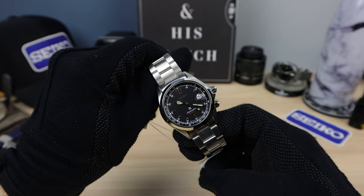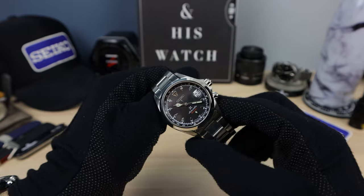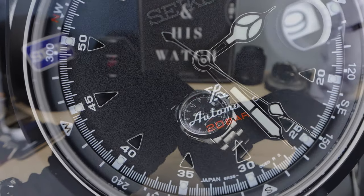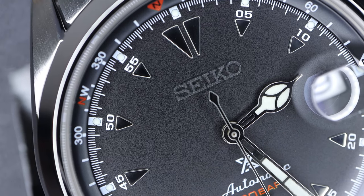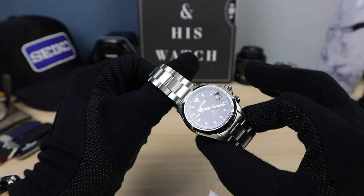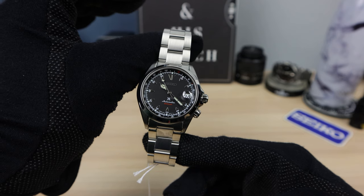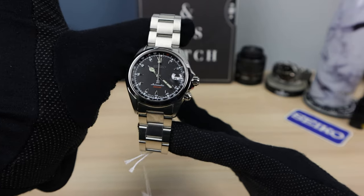I wish they just put 'Alpinist' in red instead of '20 bar.' And of course the Red Alpinist had the beautiful 4S15 movement — high beat, 28,800 VPH — a descendant of the 5200 series from Daini. So a legendary movement, high quality. Some even call it a natural born chronometer. It's a great movement, and I wish that movement was in this one.